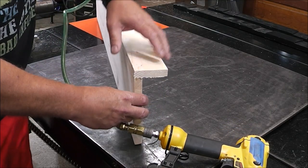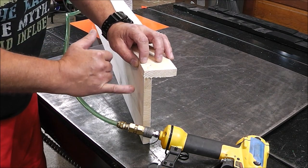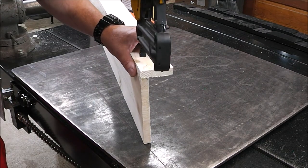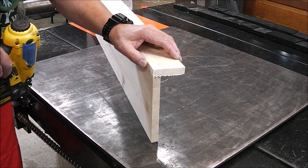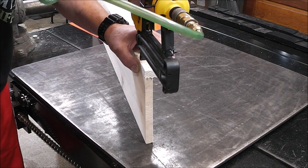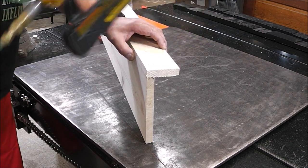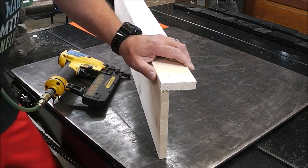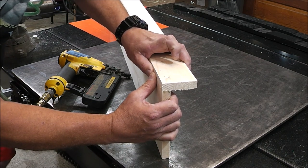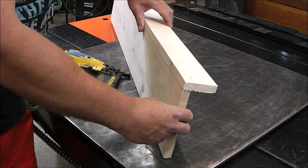One important thing to remember when you're working with nail guns: keep your finger out of the range of where the nail could go through. A lot of times what will happen is the nail, as it's getting driven through, will catch a knot in the material and shoot right out the side of the wood. Apply some downward pressure to hold the board, slide your finger back out of the range of the nail, then pull the trigger. I cannot count the number of times I've shot myself in the finger.